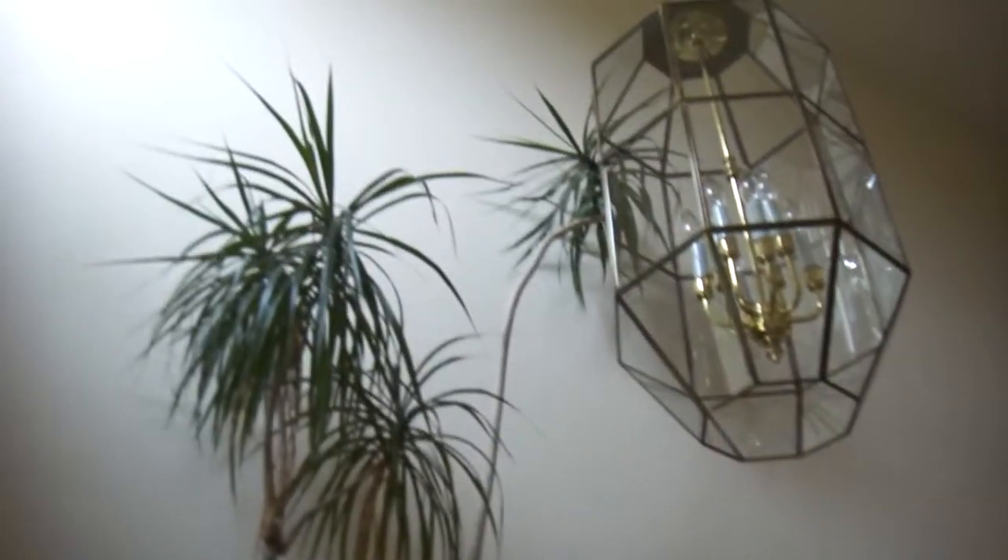Now let's head inside, just like the other tests. Let's look at the entryway — relatively low light.